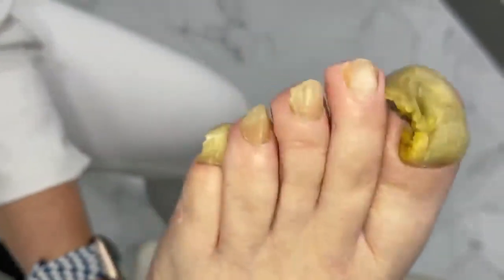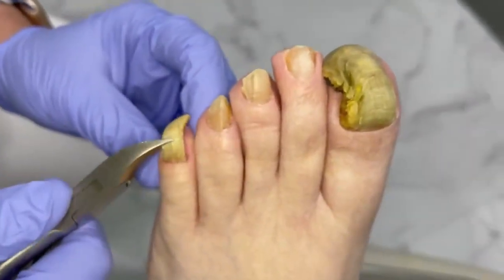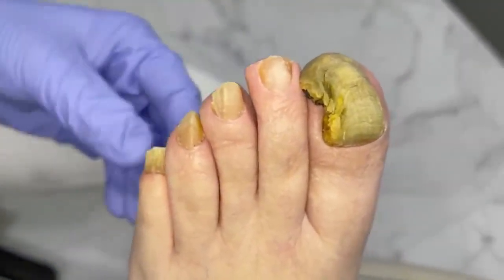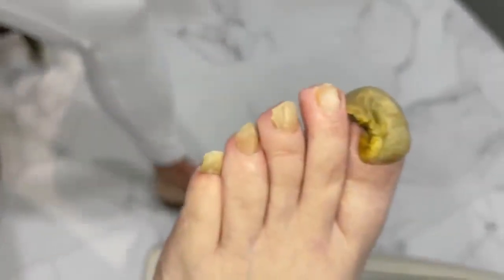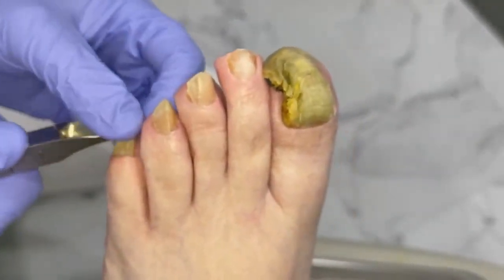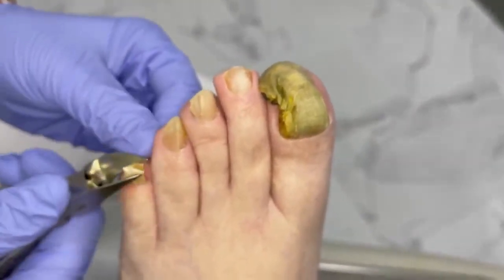I'm going to move your foot in just a little. Is that comfortable? Yep. Wonderful. So how long do you think it's been since they've been kind of more normal length? I break them off with the cutters.